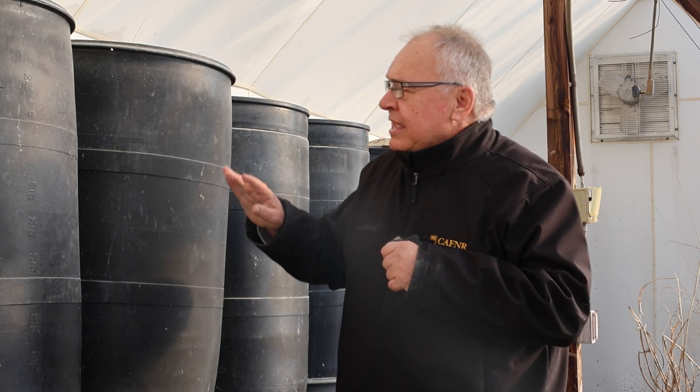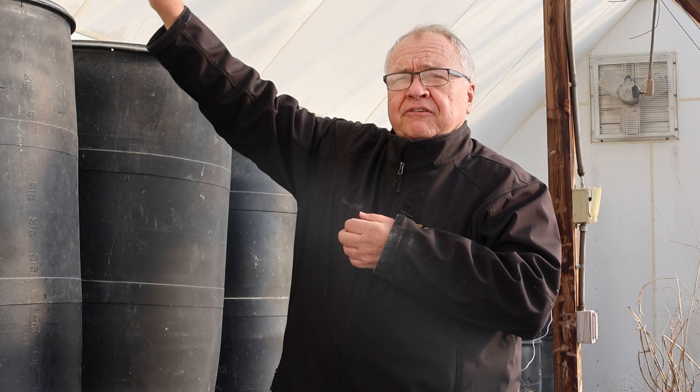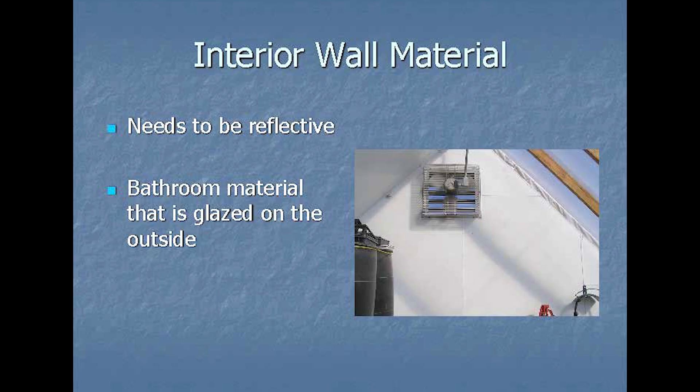This works pretty well, but what should we have done differently? We should have put a six-inch air gap in between the wall — air gaps provide insulation. Also, you'll notice all of our inside is very reflective, which helps with heat retention.